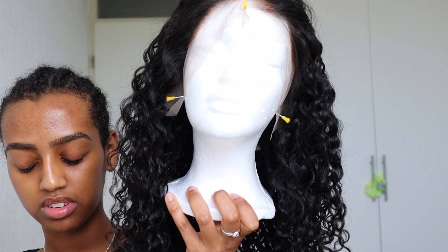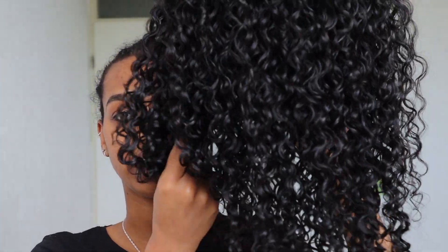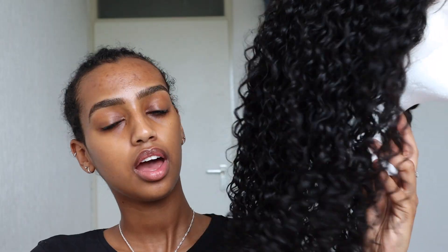This is my first time trying a curly wig, so I'm just going to take you guys with me on installing it and also styling the curls. I have no idea how you're supposed to style a curly wig, but I'm going to assume I can do the same thing I do to my own hair. This is the curly hair — 13 by 4 frontal wig, 150 density, 18 inches. The curls are really defined and I put some leave-in in it.